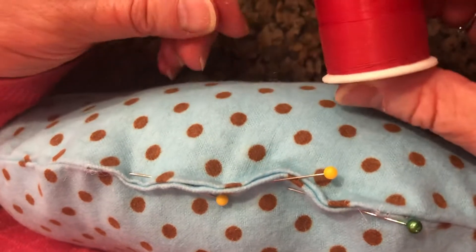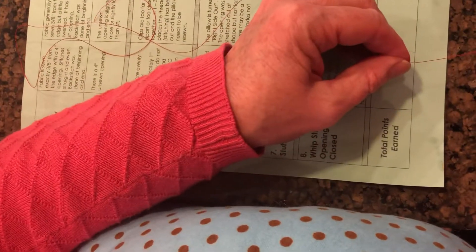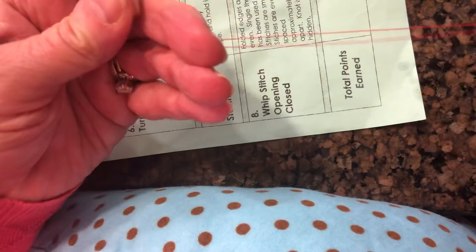We're going to take some thread — I'm going to use red thread. I'll compare it to my paper: it's going to be about two lengths of the paper, so about 24 inches. You don't want anything more than that or you'll just run into knots. I'm going to grab my needle and thread it — it's a little bit easier to thread a hand needle than a sewing machine needle.